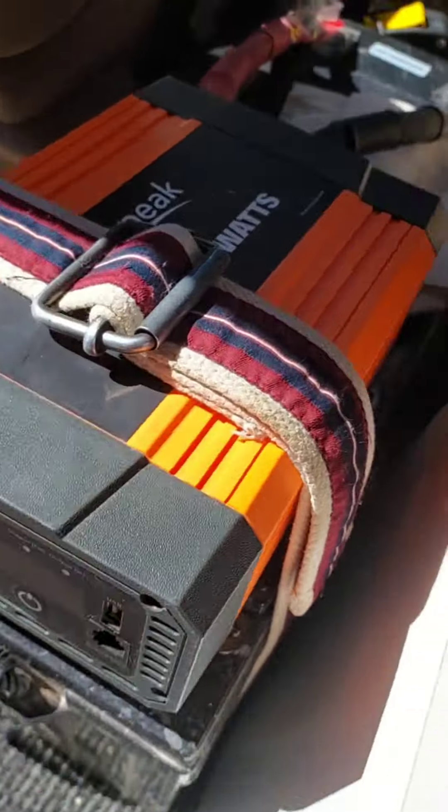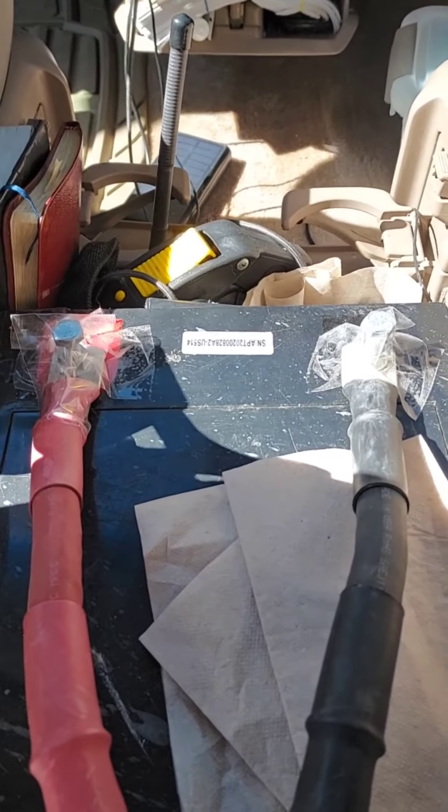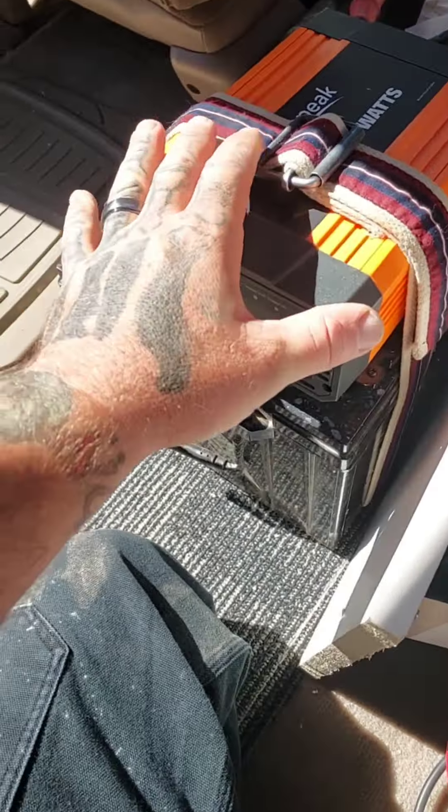I wired the inverter to the battery and strapped it down with this belt. I put tape over my terminals because if any metal touches that it'll spark, so I'm going to cover that better. But for now, that's just the cover I put on there.